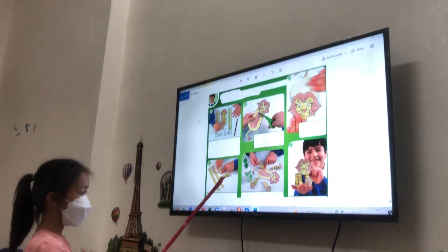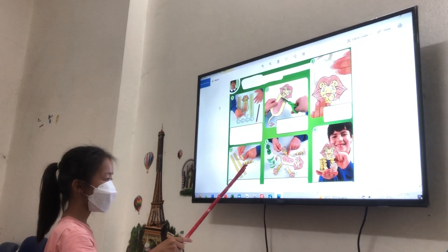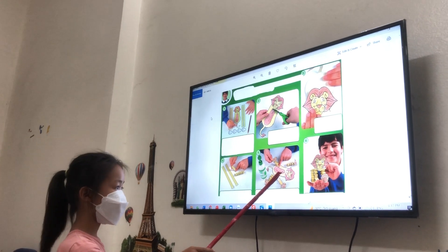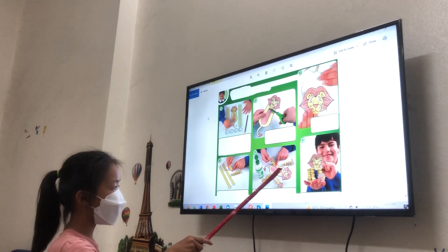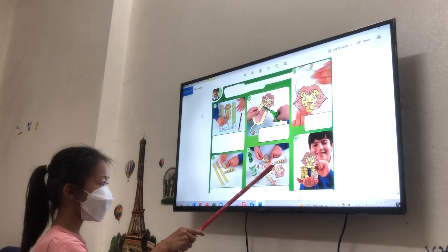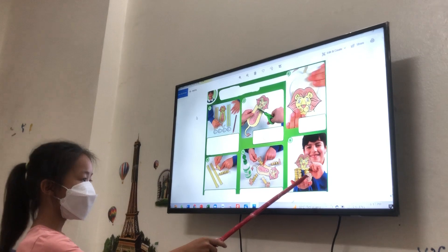Cut out the legs and paws. Fold the legs. Stick the paws on the legs. Stick the legs on the body. Look, it's a lion!